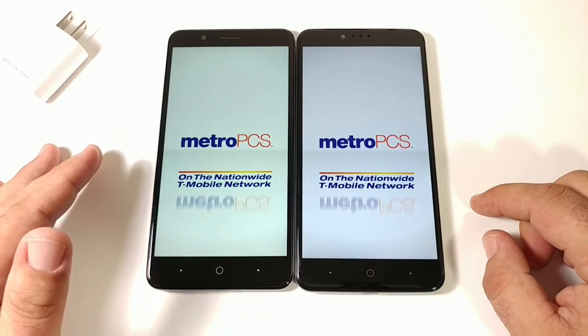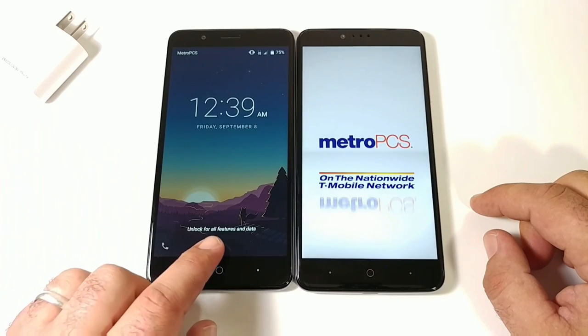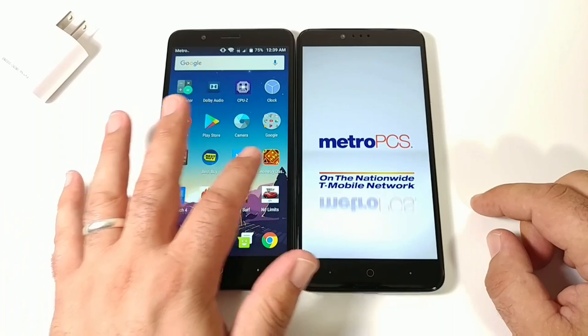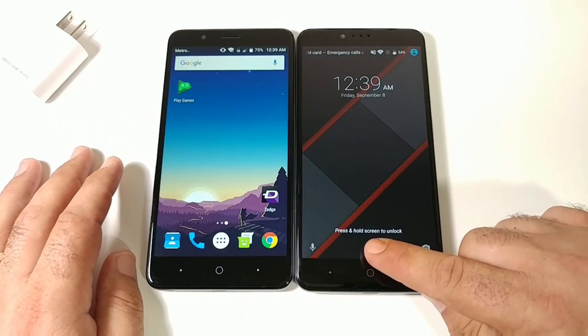Let's power both devices on and see which one boots up first. It looks like the ZTE Blade ZMAX boots up first — entering the pattern and we're on the home screen. Following shortly after is the ZTE ZMAX Pro.